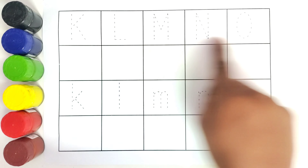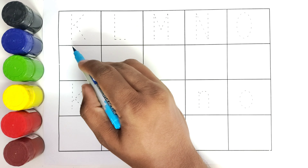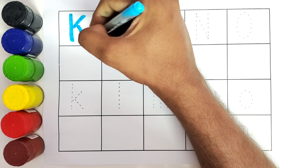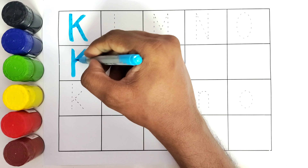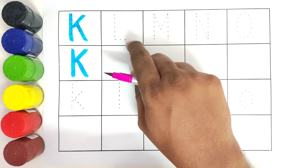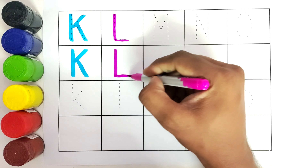Now we will be tracing these letters. These are the capital letters and these are the small letters. Let's get started! This is K, K for kite. This is L, L for lion.